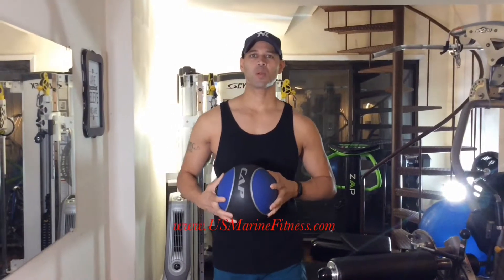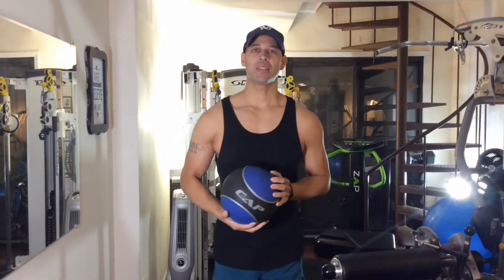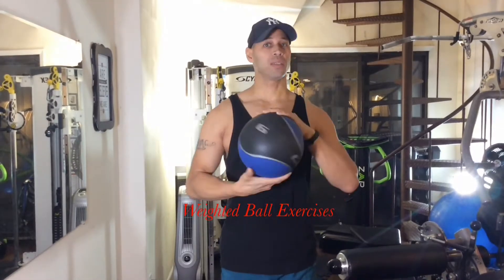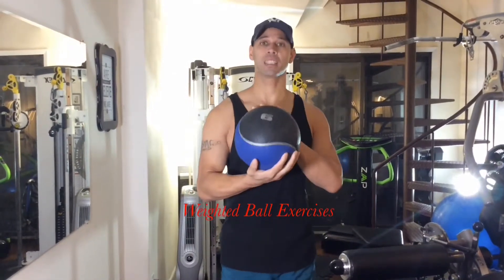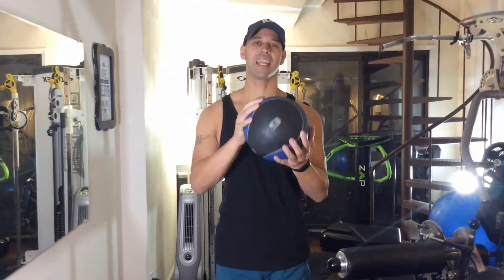Hey everybody, I'm Eddie Sanchez with usmarinefitness.com coming to you with another tip. Today I'm going to show you a few different exercises with this weighted ball — this one weighs approximately 6 pounds. You can use pretty much anything to take its place if you don't have a gym. Let's get right into it.